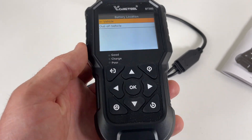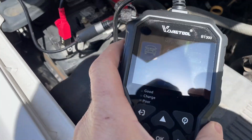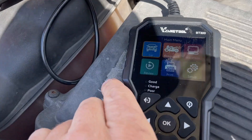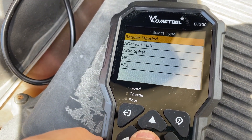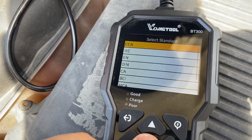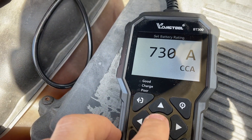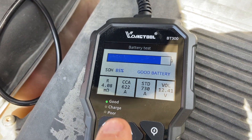Let me show you how it works on testing some batteries. I've got the tool hooked up to my battery — here's a Duracell battery, 730 cold cranking amps up to a max of 900. Going to car, in-vehicle battery test, regular flooded battery, cold cranking amps. Set to 730 — you can adjust up and down, and it has presets. Go up by five, hit okay, and it runs the test.